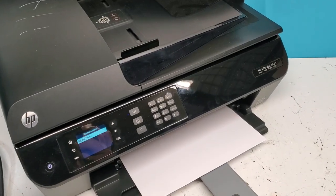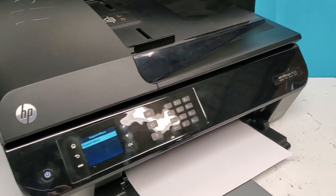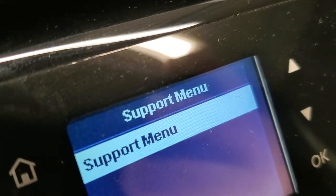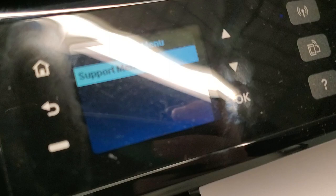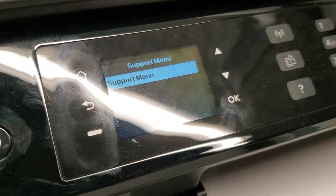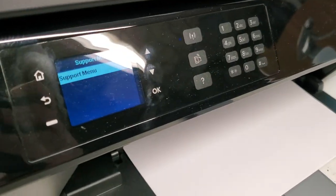Hey guys, this is an HP OfficeJet 4630, which is similar to the HP 4635, and I just wanted to show you how to get into the support menu. People want to get into it to do a semi-full reset or factory reset, and it's a bit different from others, even though the control panel looks the same. Let me get rid of this glare and show you how to do that.